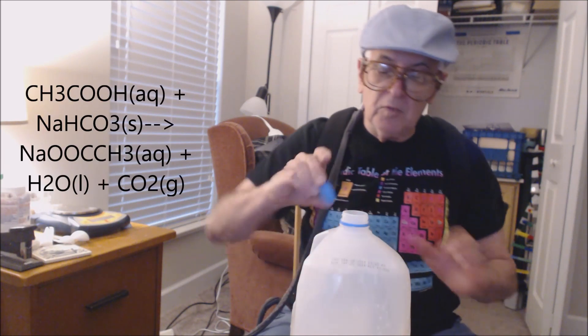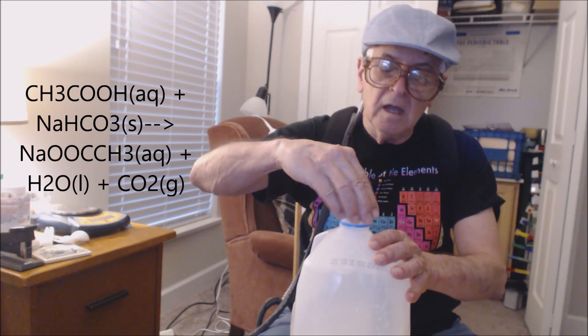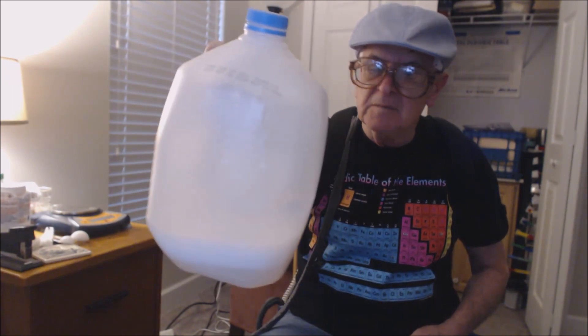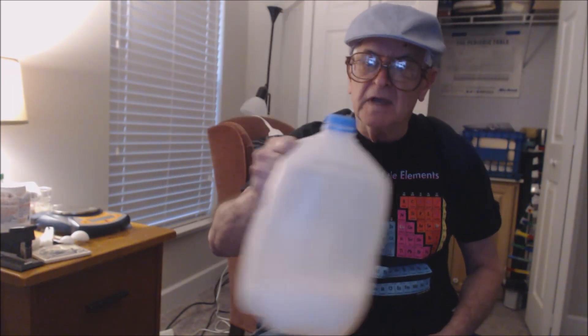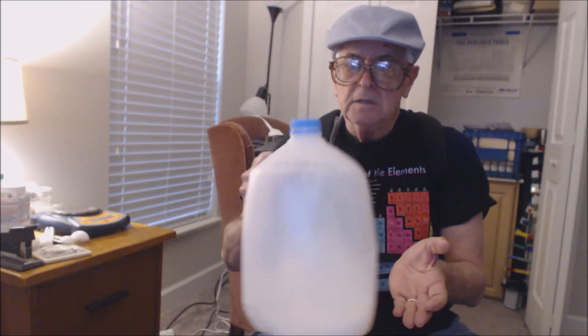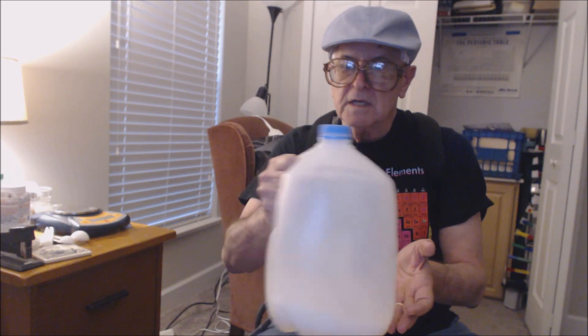Let me put the cap on, but not real tight. Swirl it. You probably can't see the bubbles on the inside, but if you had a clear bottle, you could. And it's cool. The process is endothermic — very spontaneous, obviously, but it's endothermic.